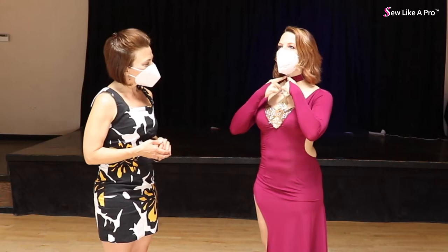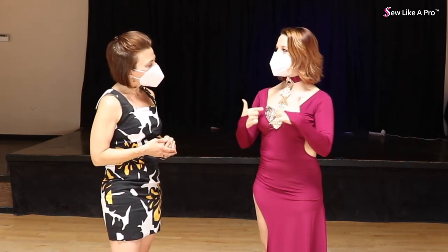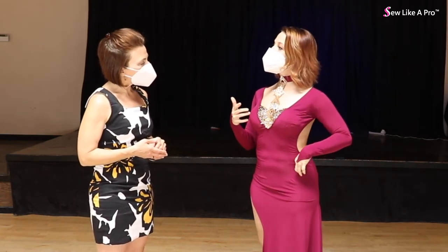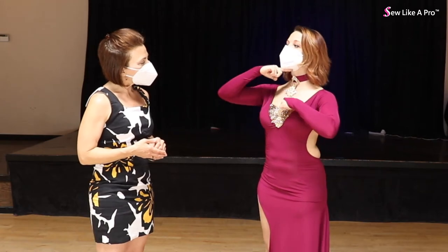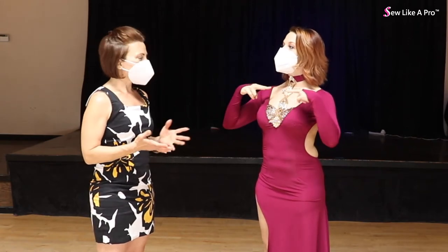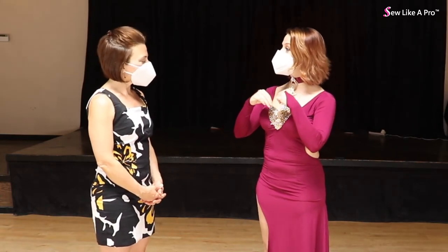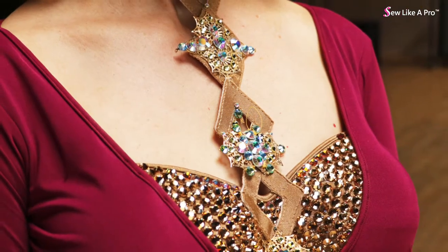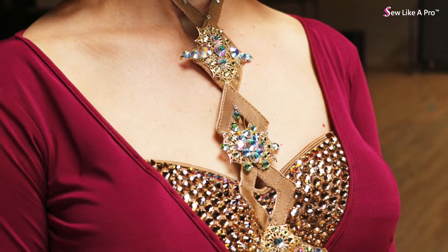It originally has, underneath all this, a diamond pattern to it. I liked the diamond pattern but I didn't love it. And actually the reason I had to change it is because it was too long for my neck. So I had to cut a diamond at some point, and that kind of threw the whole sequencing off.